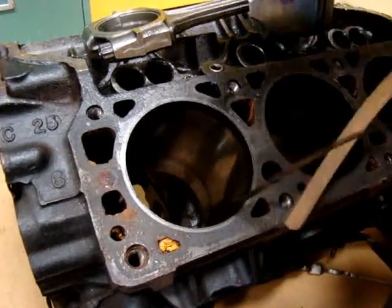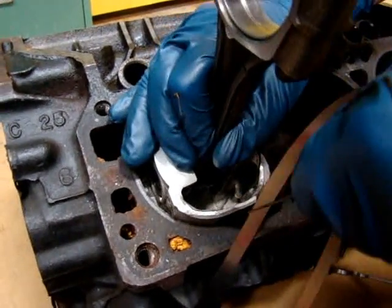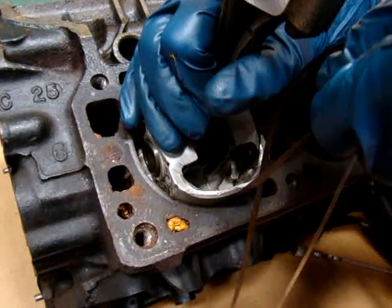The piston to cylinder wall clearance is probably about two thousandths of an inch. At three thousandths, the piston won't fit into position. So this piston to cylinder wall clearance is confirmed at about two thousandths of an inch.